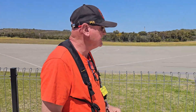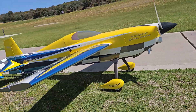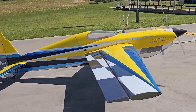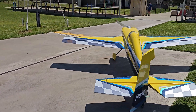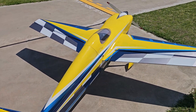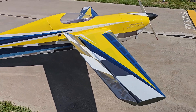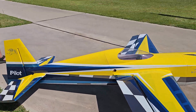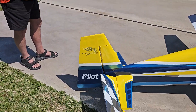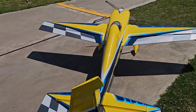Well, did you enjoy that, Kevin? Yeah, that wasn't too bad at all. Watch your wing. Sweet. Show the viewers the travel you've got on your surfaces. Okay, 38 degrees on aileron up and down, and there's 90% expo. Elevator is 48 degrees up and down. Wow. And rudder, I haven't measured it but it's about 40 to 50 degrees. That's a lot. Yeah.